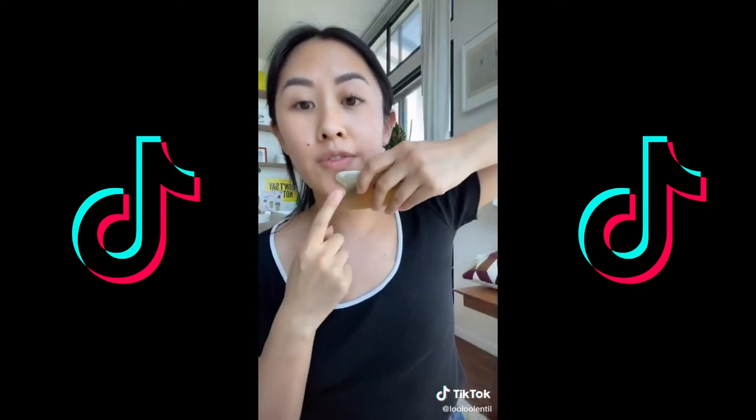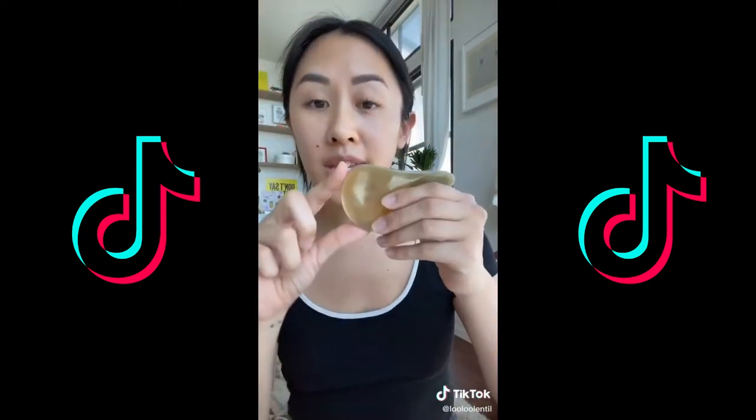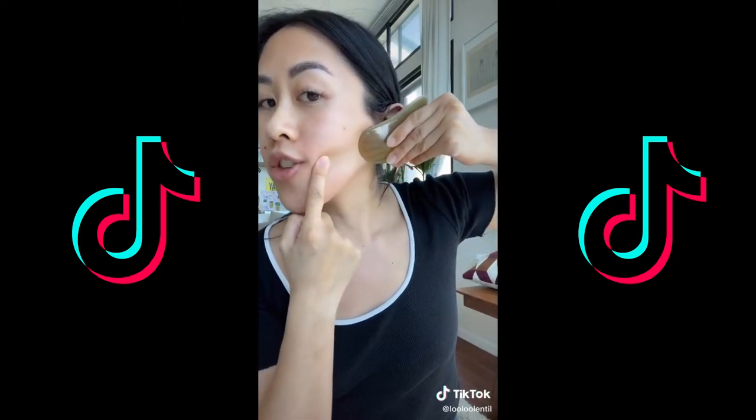Using this side, start at the center of the chin and pull upwards following the jawline. Then take the shorter end, starting at the corner of the lips, just above the jawline, and gently slide up.